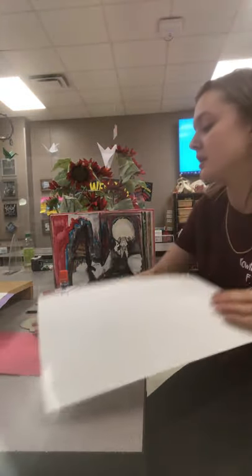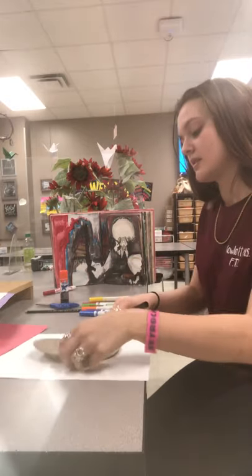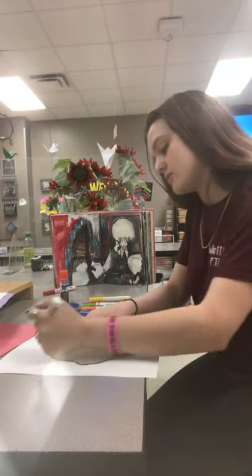So we are going to start with tracing out our face, like so.